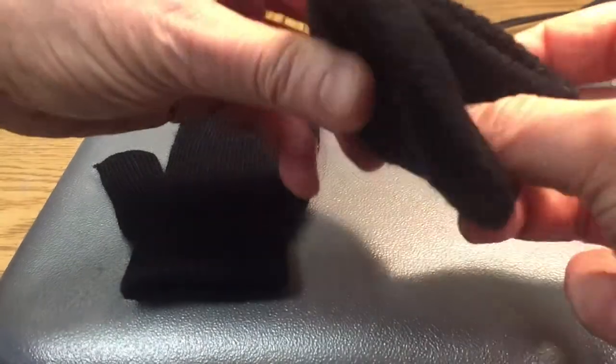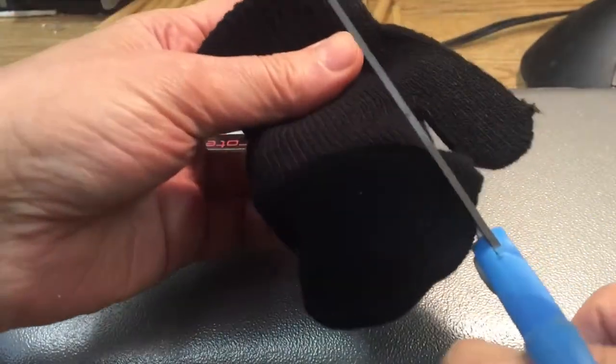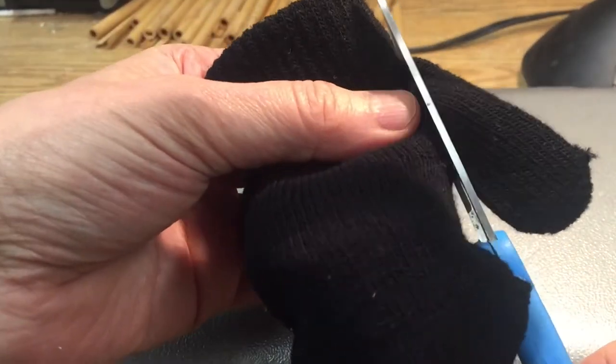Grasp one mitten, put it inside the other mitten, then cut the thumb off.